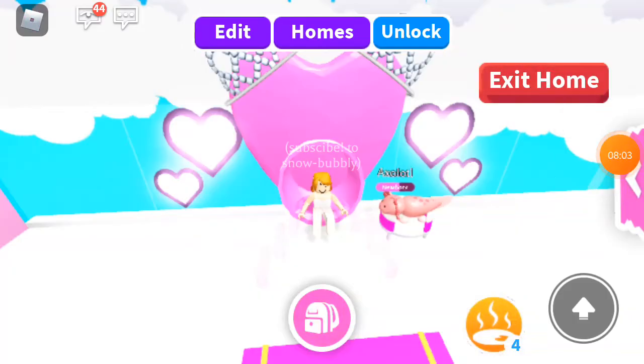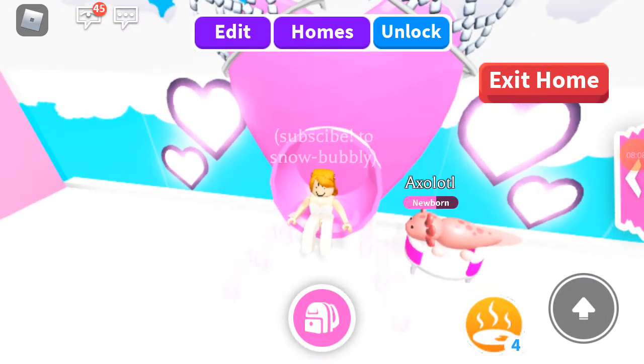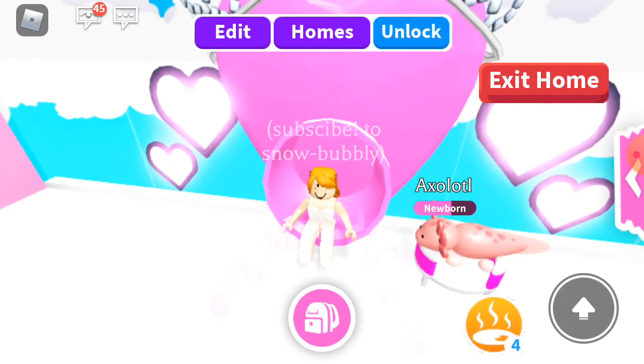Hope you guys enjoyed my video! Make sure to leave a like on the video, hit the subscribe button, and comment your Roblox username to join the giveaway. See you next time, bye bye!